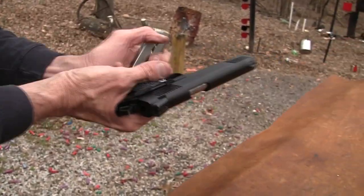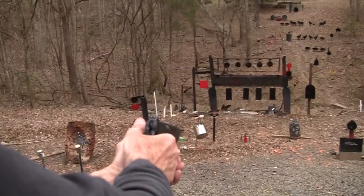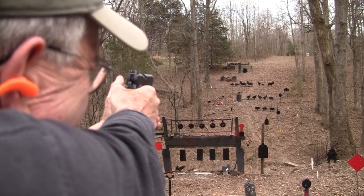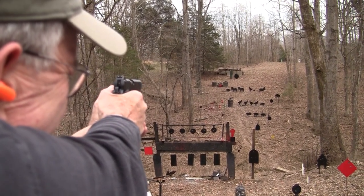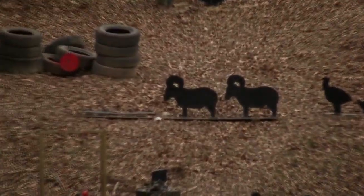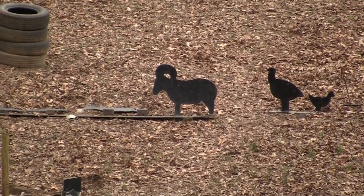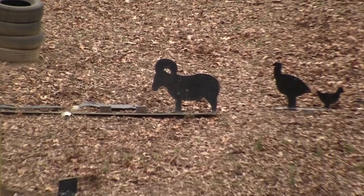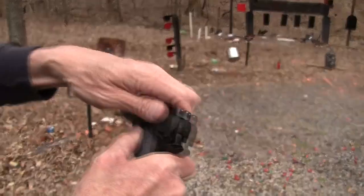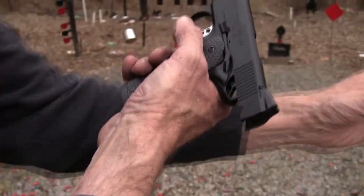It has a really clean trigger break — light but not dangerously light, really sweet. Let's do a little hunting since it has a nice trigger and shoots a pretty big slug. I don't know if hunting pigs and rams is tactical or not, but feels pretty tactical. Took four slugs to bring him down — 230 grains, that's a lot of lead. We had a malfunction on the last round again — I think that's the same magazine.